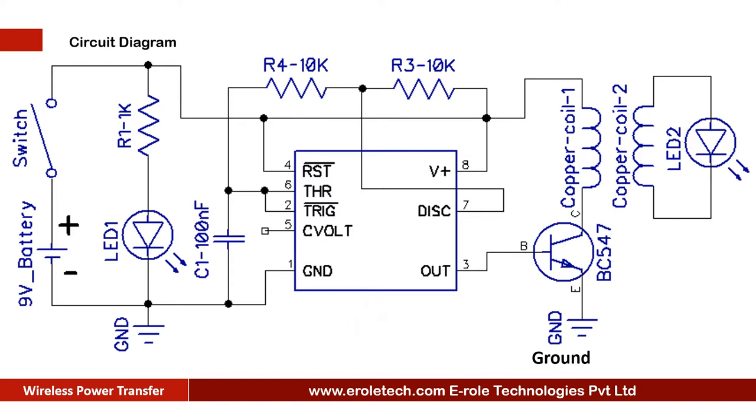In A-Stable mode it will continuously give high and low signals at its output. We have connected a NPN transistor BC547 at its output pin. It will switch on and off with the preset frequency. When we switch on the circuit, then the base terminal of the transistor will get continuous high and low pulses.